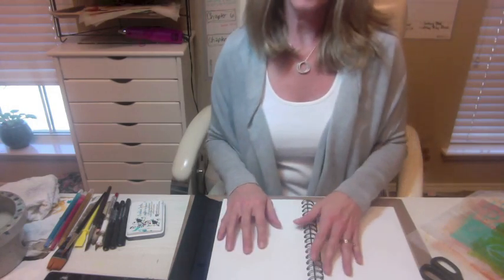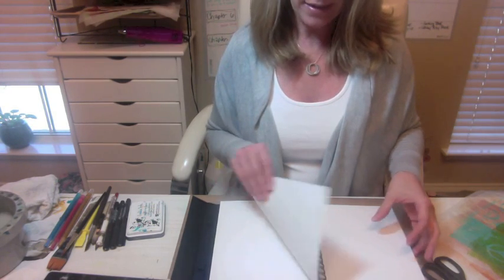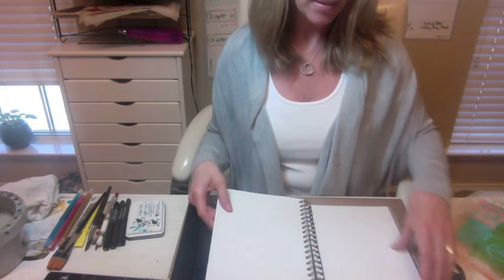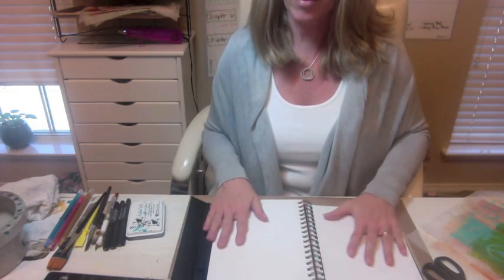Hi, my name is Pam Carriker, and I'd like to share with you a simple technique to use in your art journal. I'm starting out in a journal that has mixed media paper in it, so it's a little heavier than drawing paper would be, a little less heavy than watercolor paper would be.